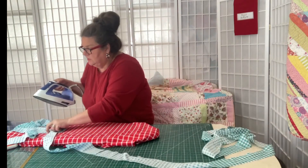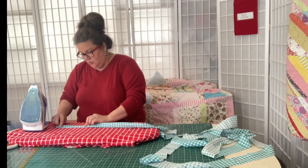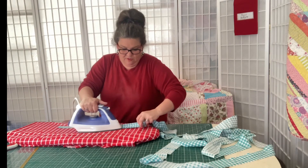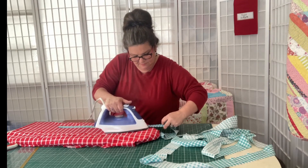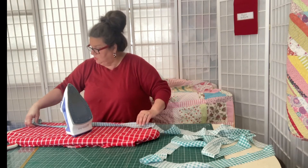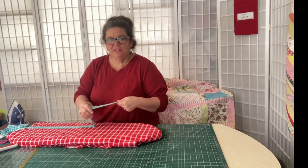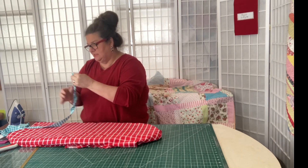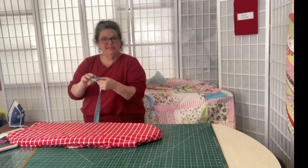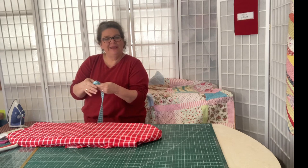I've got my iron with water because I'm going to use steam. I'm going to fold the binding right in half and give it a nice press all the way through, getting a nice crease line. Then just keep dragging it to the right or left. Now I'm going to roll up my binding — I've got it all pressed, one big long continuous strip. I like to set it in something as I'm binding so I can guide it out as I need it.